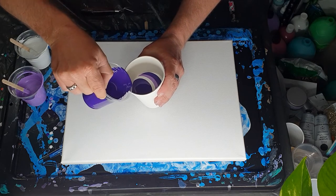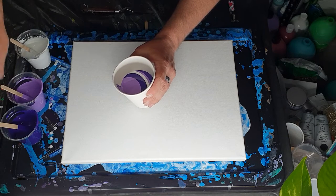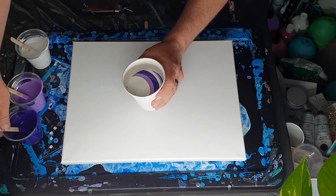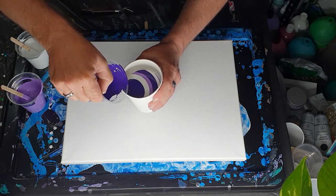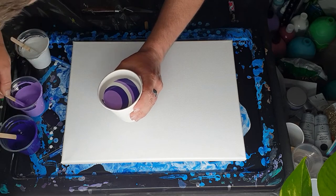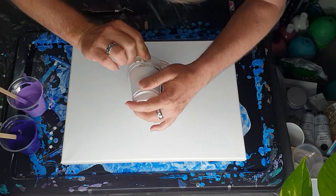I'm going to try and do a ring pour, so just in case, I'll put in a larger amount of white now. If I have too much paint for the cup, I'll use the purples on the edges as a flow extender — I want to have enough space in the cup to be able to do rings. I think I'm going to leave it at this because I'd like to be able to do a ring pour.